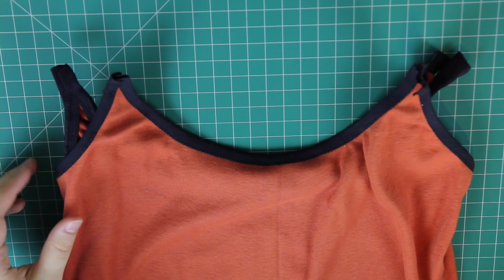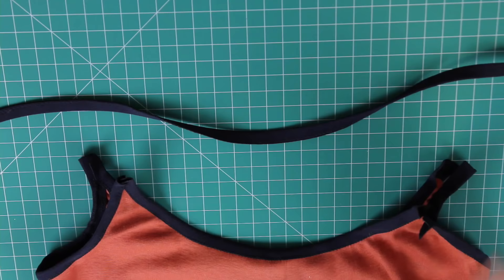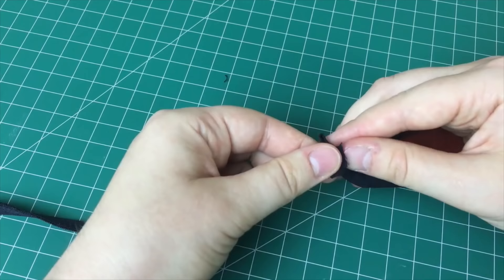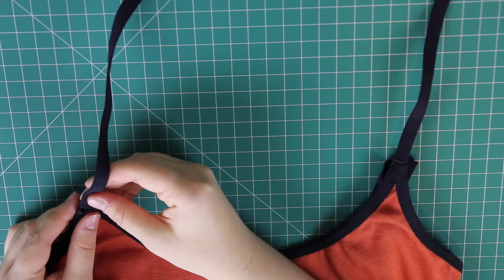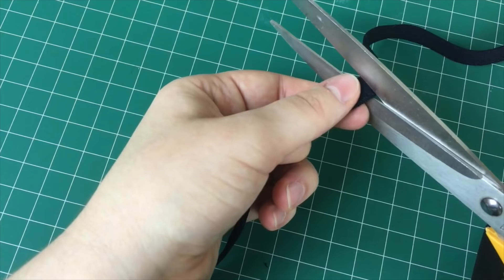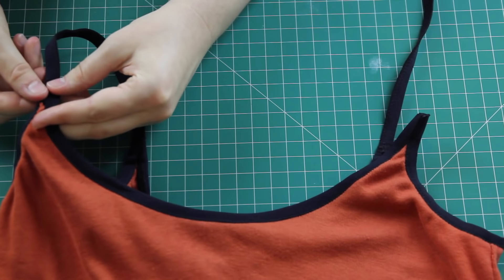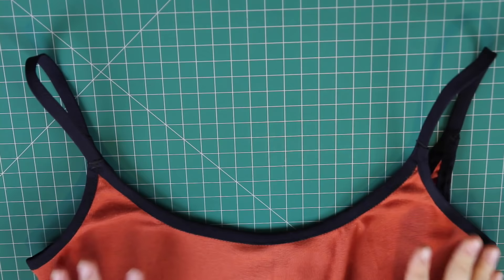I'm now going to attach each strap to the front of the bodysuit. Notice how the bodysuit tapers off into a triangle shape with two pieces of overhanging fold-over elastic. I inserted one end of a strap into these overhanging elastic pieces and sewed it to the rest of the elastic. I repeated this for the other strap. Once both straps were sewn to the front, I tried it on, brought the elastic over my shoulder to see where it meets the back, and cut the strap to that length — and I did this for both straps. Then I inserted each strap into the fold-over elastic on the back of the bodysuit the same way as for the front, making sure the straps weren't twisted.